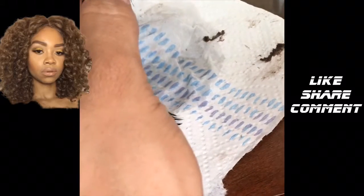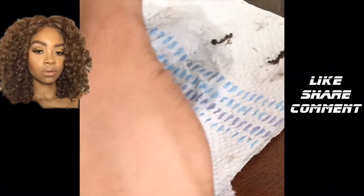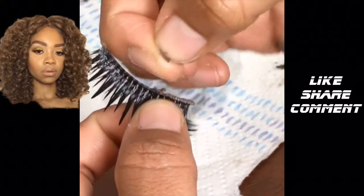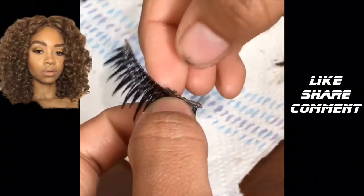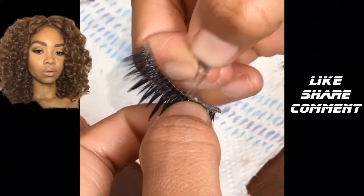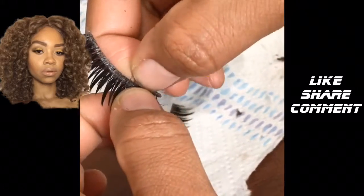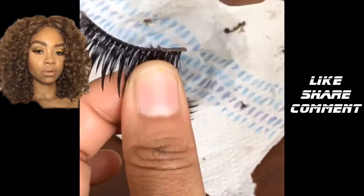If you put mascara onto the lash hairs, you're definitely going to have to clean those separately. I do not put mascara on so I'm not worried about that part. But this glue — you see this that I'm peeling — that has to come off. It usually helps you to get the lashes on if there's still a little left on there.